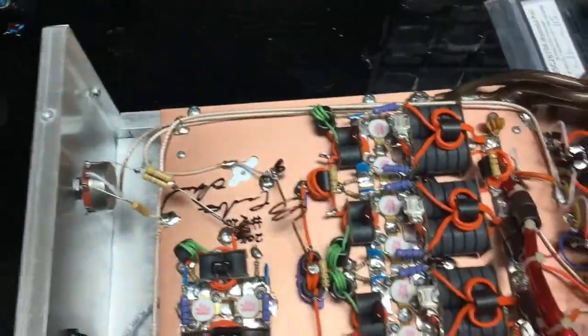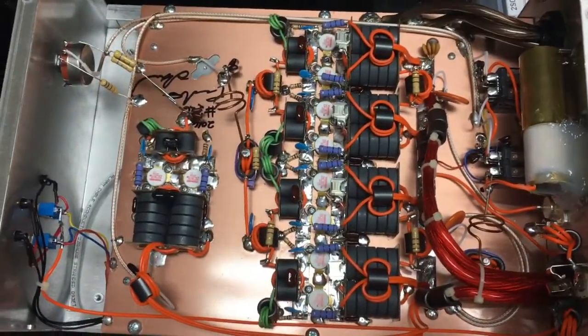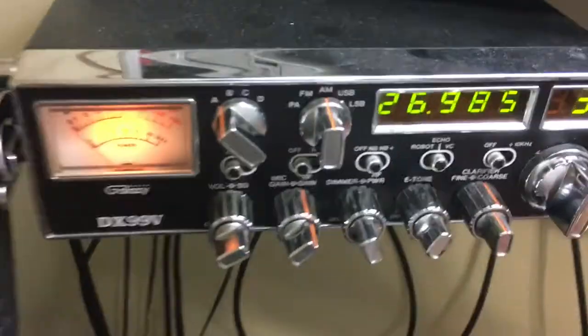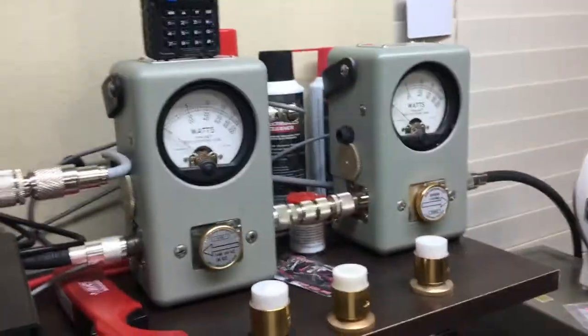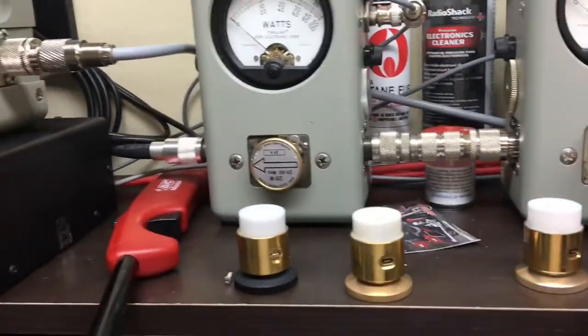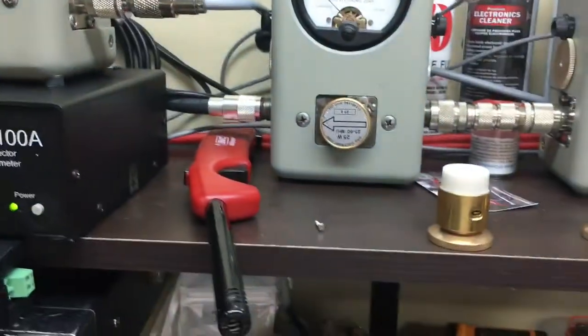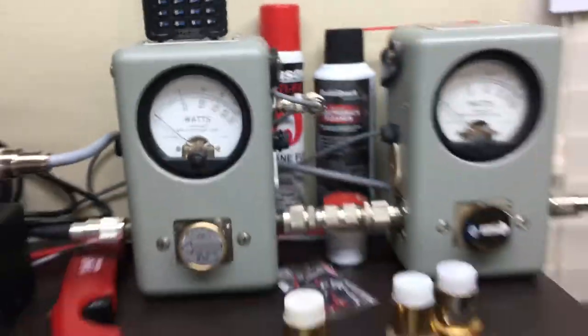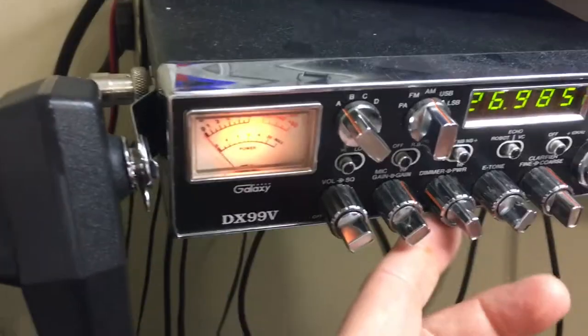You had mentioned you were doing around 35 to 40 watts, so I wanted to mimic what you have. Today we're going to use the 99V instead of the Cobra and do some testing. We have Birds and scope as well. Let's take out this 5000-watt slug — this represents a 500-watt genuine Bird dep kit. See the red light — reflect to the radio is 5 watts, reflect to the antenna is 25 watts. Let's go ahead and test the radio.